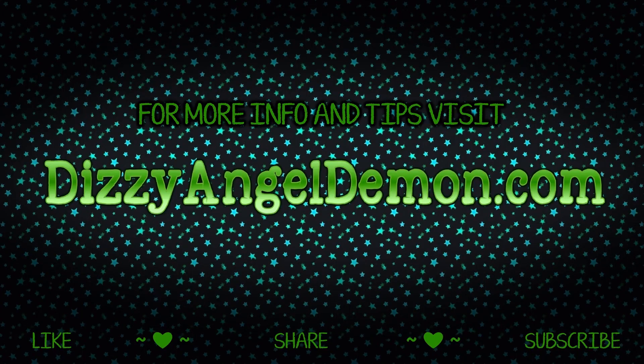Thanks for watching. I'm going to go find a place to hang up this awesome wallscroll. I'll catch you guys next time. Until then, have a great day. Bye! Please show your support by hitting the like button, share this video with your friends, and subscribe for all the latest from Dizzy Angel Demon.